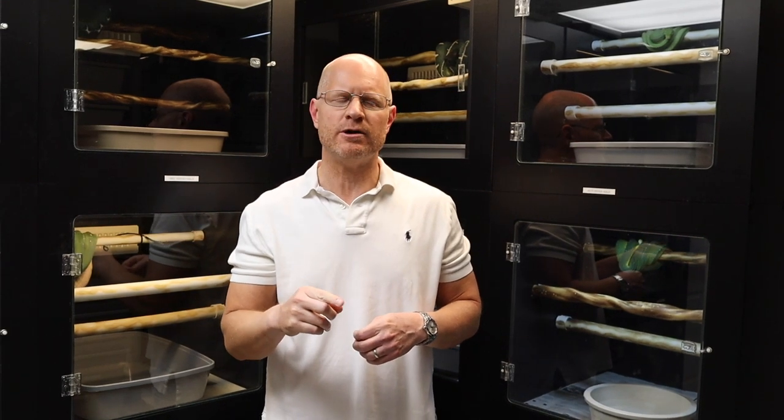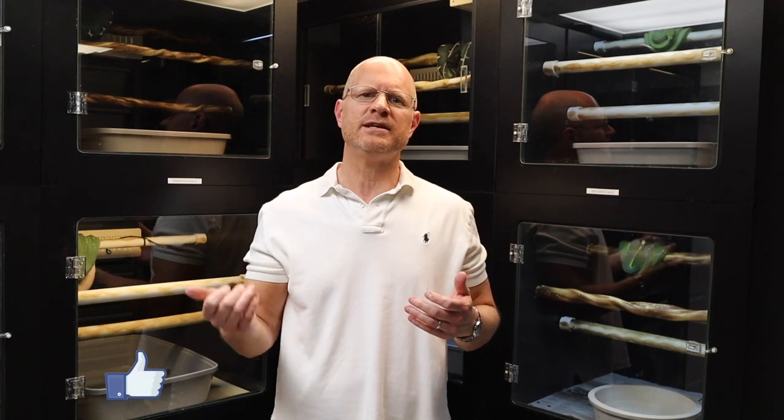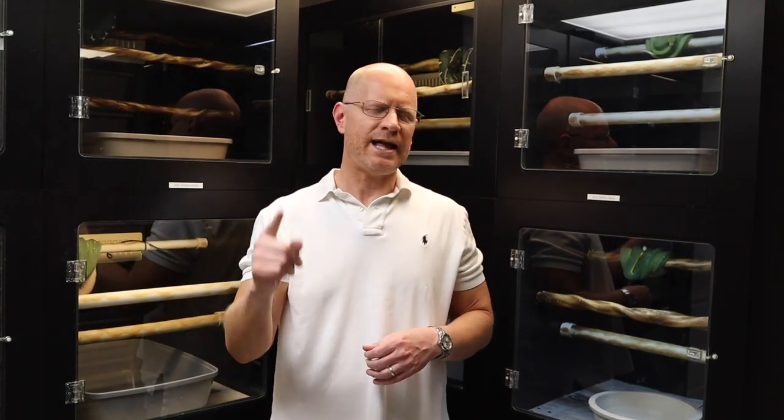This wraps up today's video. A quick breeding update: my silver savu python still hasn't laid yet - today is day 30 post-ovulation shed. I'm checking her every morning and night; she looks great and gravid, so I'll keep you posted. I appreciate you watching and I love the feedback. Please take the time to like and subscribe - it gives me energy to make more videos. And most importantly, USARC does so much for us and asks so little - for $5 a month you can become a member. I'll put the link below. Thank you so much, and I'll see everybody in a couple of weeks with a new video.